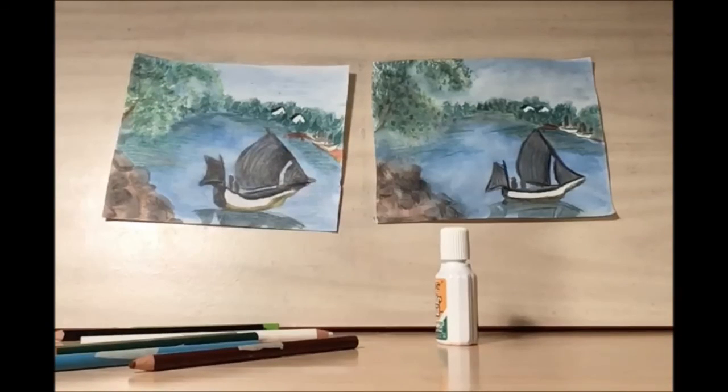There you have it — that's our sailboat! Thank you for joining us in this week's Library Drawing Party. We have Library Drawing Parties every Wednesday at 7 p.m. We hope to see you again, and keep being creative!